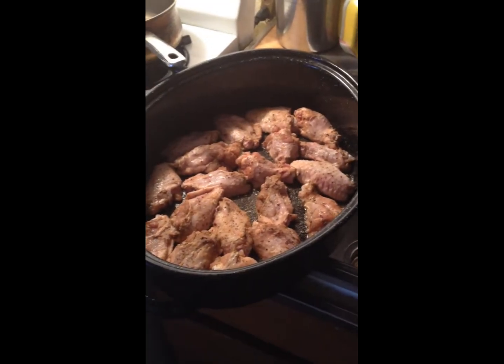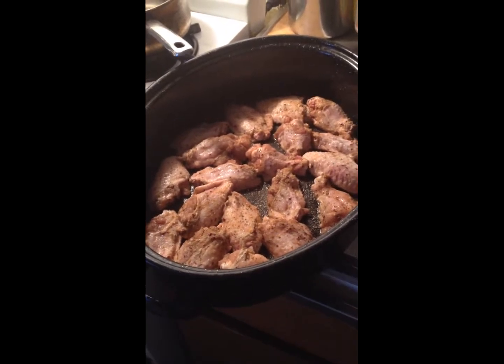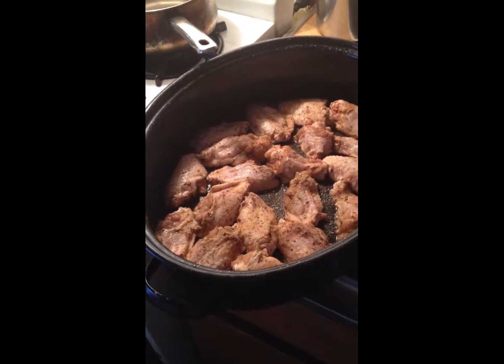Hey guys, I'm back with another cooking video. Today I'm making big chicken and it's nice and washed, the hairs are burned off of it, and it's scraped and washed real good.